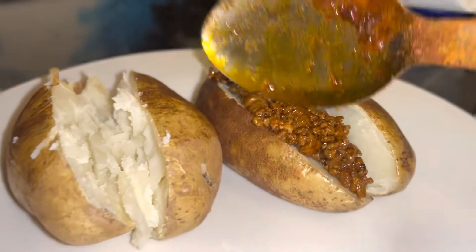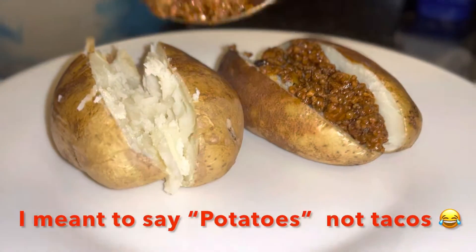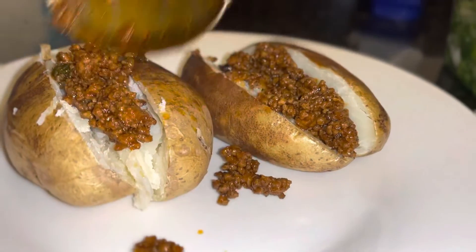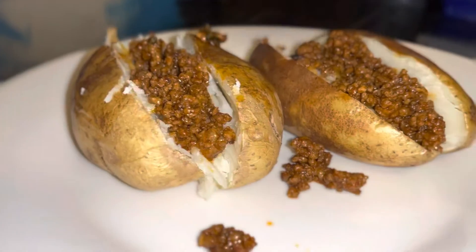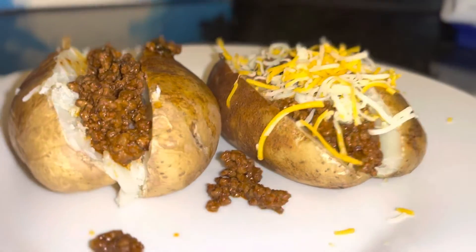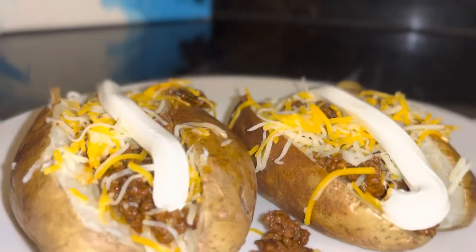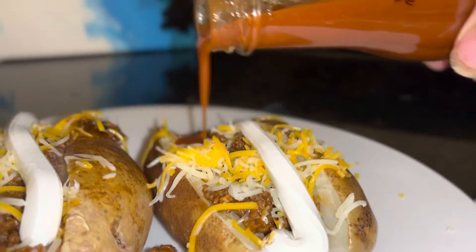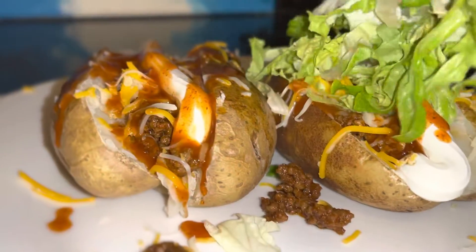Now with the meat, we just put that in between our cut open tacos. We decided not to put butter because we already got grease on the taco meat this time — that's why we didn't add butter. Now we can put the cheese up there, more cheese, everything that you would put on the taco — sour cream, taco sauce, and lettuce.